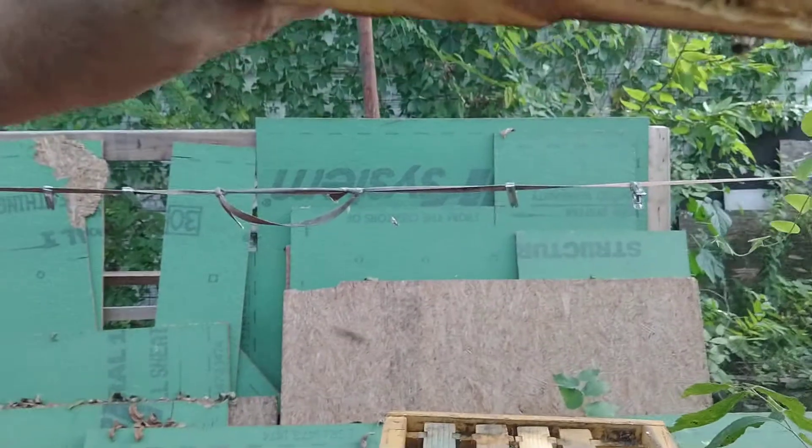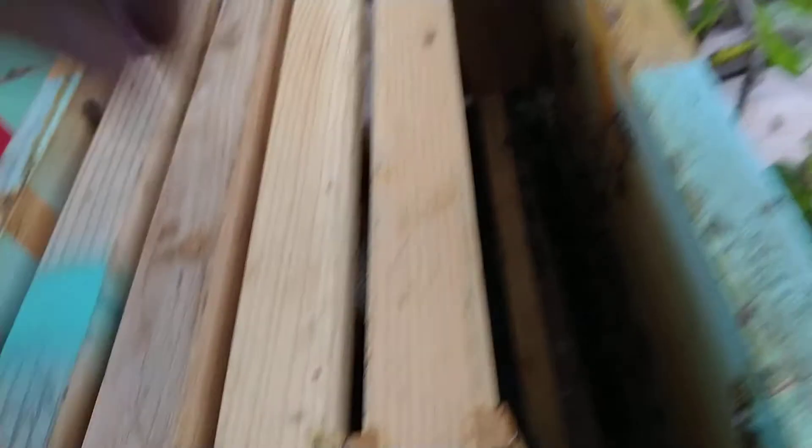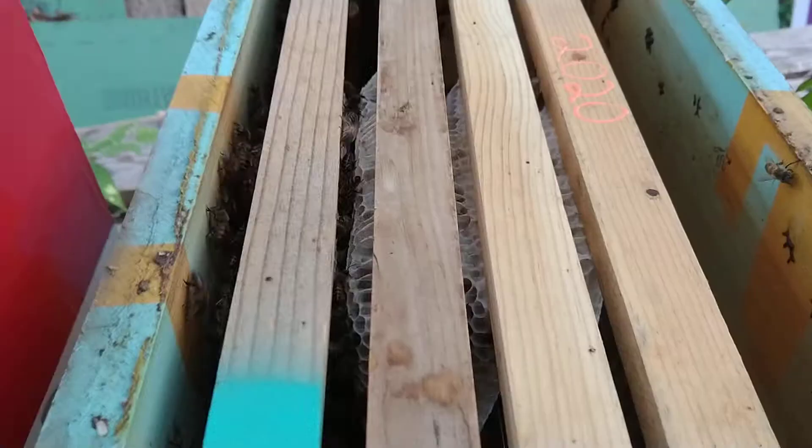This frame needs a wire. I'm wiring all my frames that aren't wired. This one needs wire — wire, wire. I need to get my hive tool and do some chopping. I think I might get a knife too.